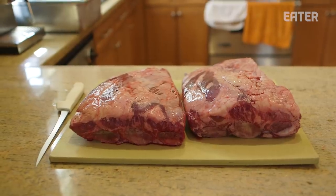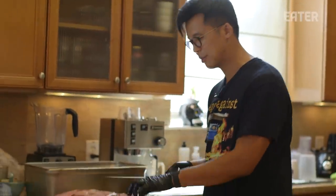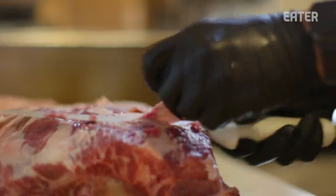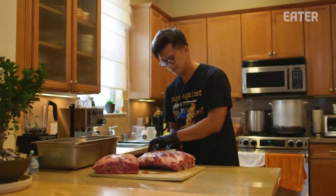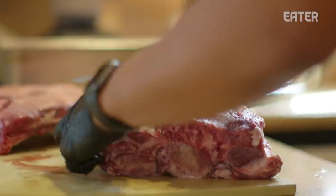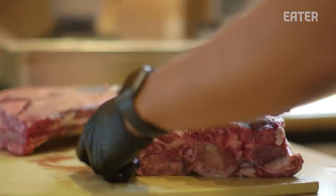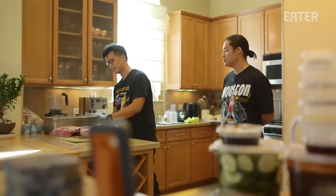These are the beef short ribs — the dino ribs from the short plate of the cow. We're trimming them now, and ultimately we'll use the finished product for our Galbi beef rib nigiri. We really like this dish because we grew up in Houston, which is really diverse, and we ate a lot of Korean barbecue growing up — that's the inspiration for this dish. Traditionally, Galbi is grilled for just a few seconds on the table, but what we're looking for is smokiness, so instead we're smoking these short ribs for 12 to 14 hours.